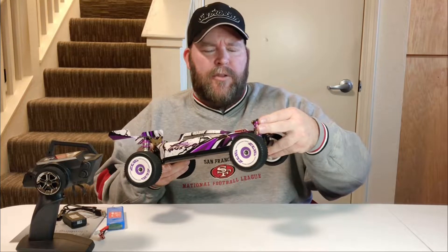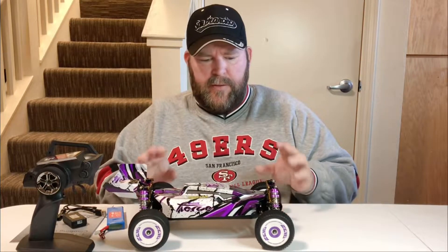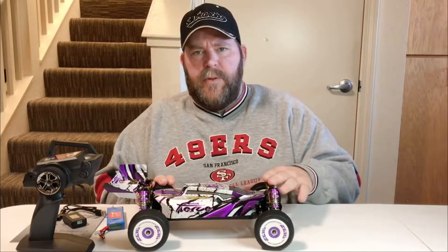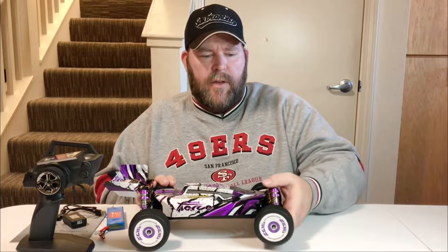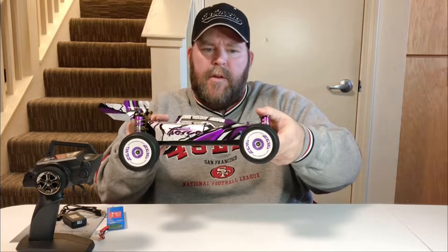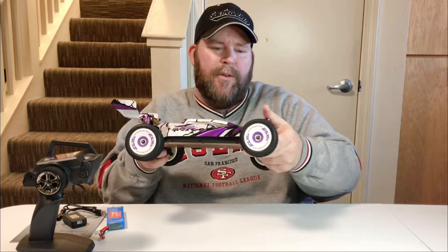I like the purple caps on the shocks. These are all metal shocks and they are full of oil. The thing I've noticed with these newer WL Toys is that they overfilled some of these shocks. This right front one here — you can see there's no give on the suspension, so it's overfilled.